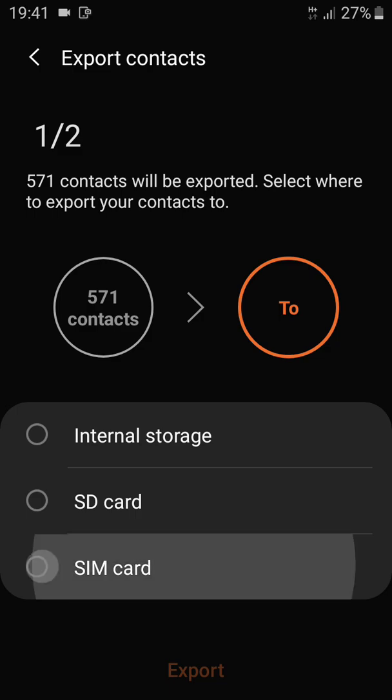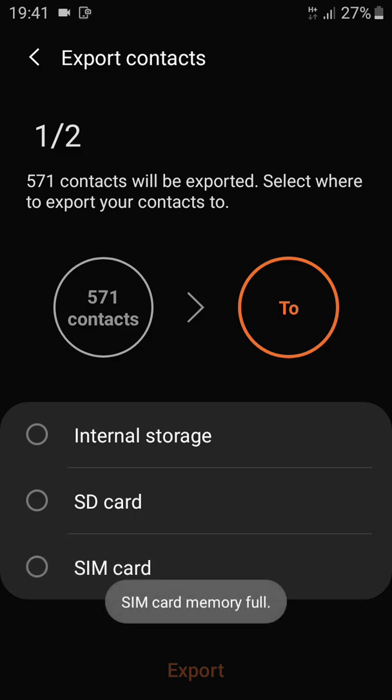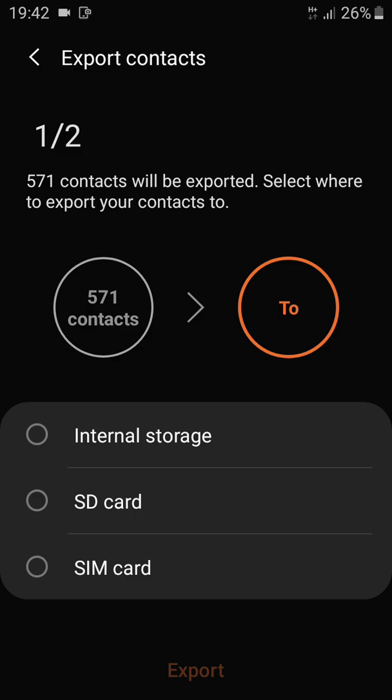Tap on SIM card. My SIM card is full of contacts so it's not going to be possible for me, but yours is likely empty, which is why you're watching this video. After tapping on it, tap on Export and wait for the process to complete. It's as easy as that — I hope this video helps. Take care, bye bye.